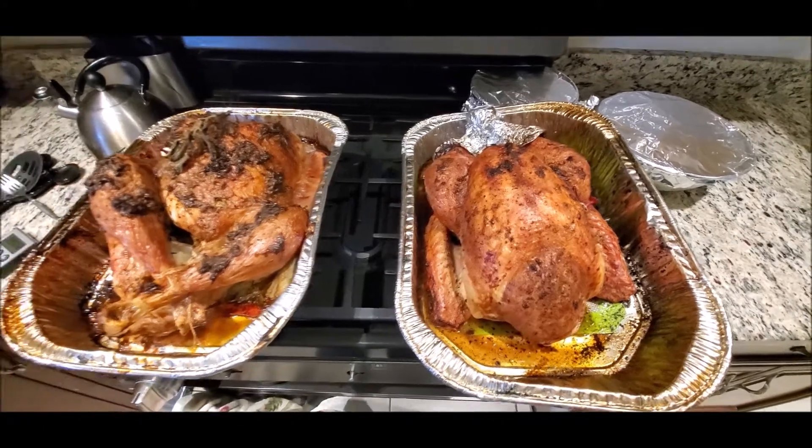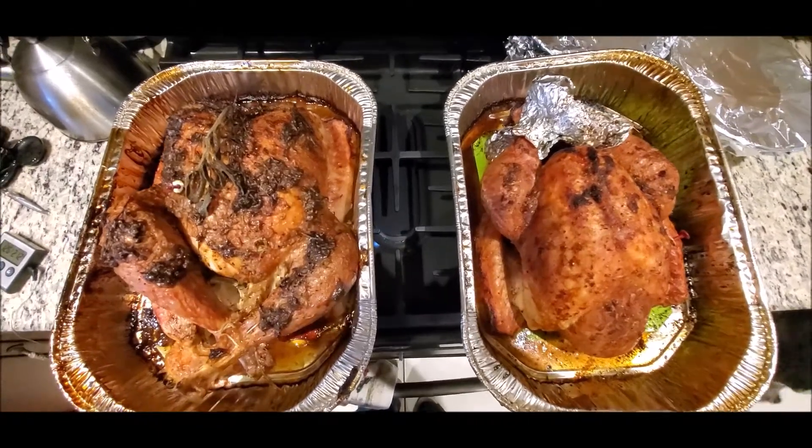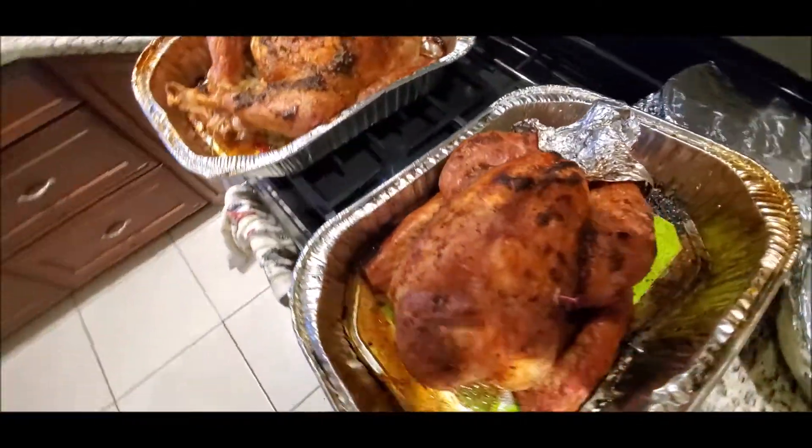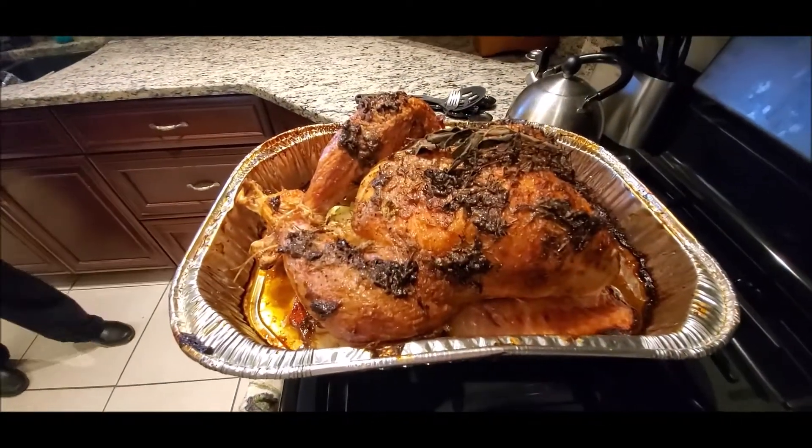All right, so here it is — the finished product. I still don't know how it's going to taste, but that's how it looks. Yummy!